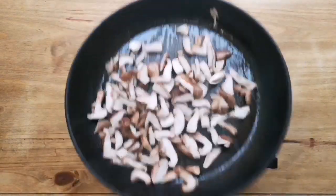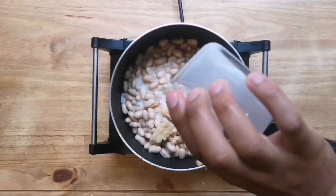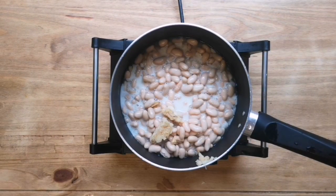Take your shiitake mushrooms and fry them on a high heat with a bit of seasoning in a pan. Then add your garlic, beans, and milk to a pan and cook it slowly for about 10 minutes.